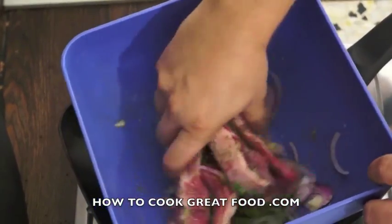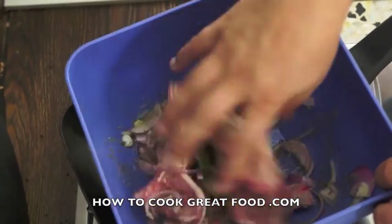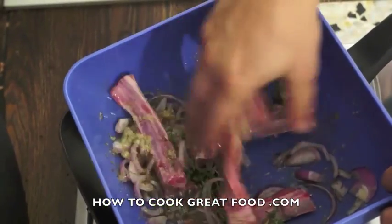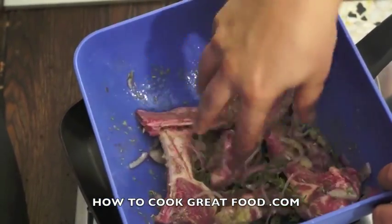Some sliced onion — I'm using a red onion, you could use white if you wanted. Simply just gonna give these a little mix around. What's good is if you can leave these in your refrigerator for a couple of hours or even overnight — they'll be fantastic.